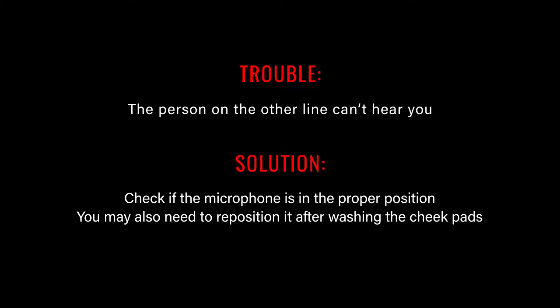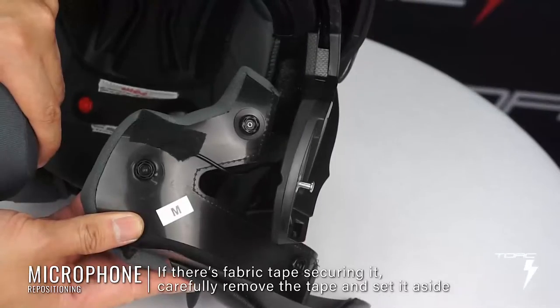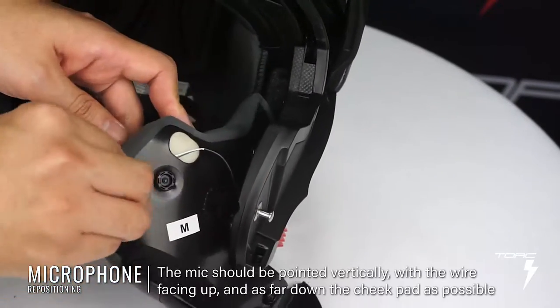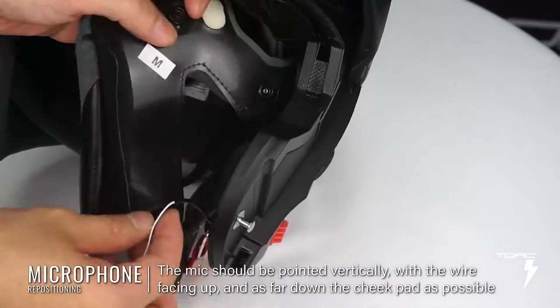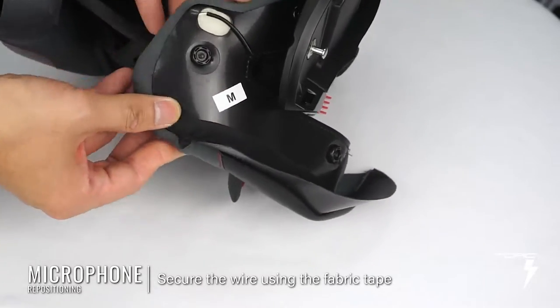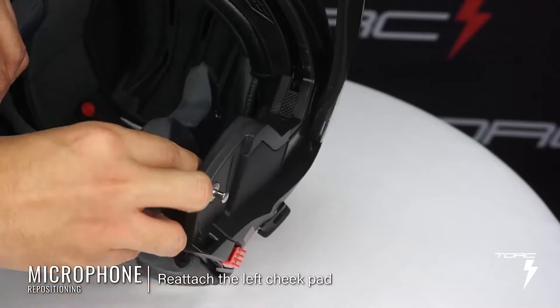If the person on the other line can't hear you, here are a few things you can try. Step one, check if the microphone is in the proper position. Your helmet's microphone is embedded in the left cheek pad when the helmet is worn and may become dislodged during shipment. You may also need to reposition it after washing the cheek pads. Remove the left cheek pad from its snaps and find the microphone wire. If there's fabric tape securing it, carefully remove the tape and set it aside. Carefully fish around for the mic using your fingers. Ideally, the mic should be pointed vertically with the wire facing up and as far down the cheek pad as possible. Once you've put the mic in the ideal position, secure the wire using the fabric tape. Reattach the left cheek pad, being careful not to get the microphone wire caught in between.